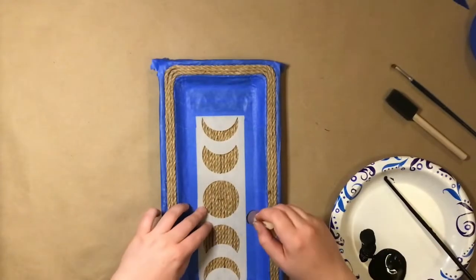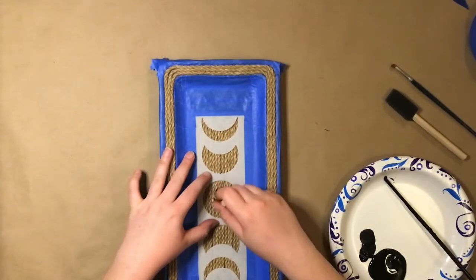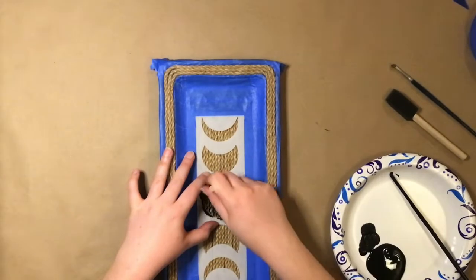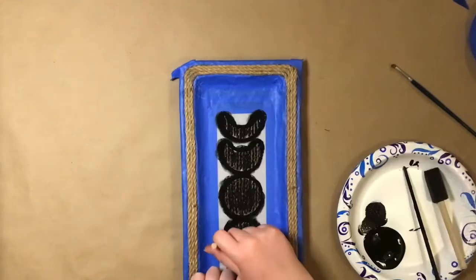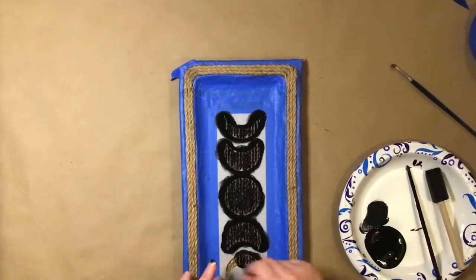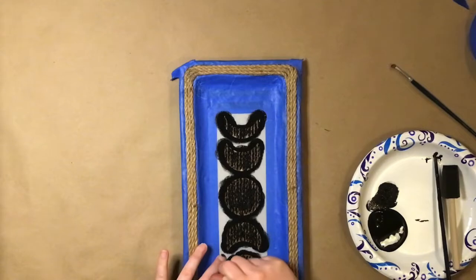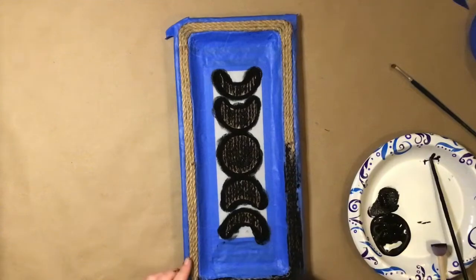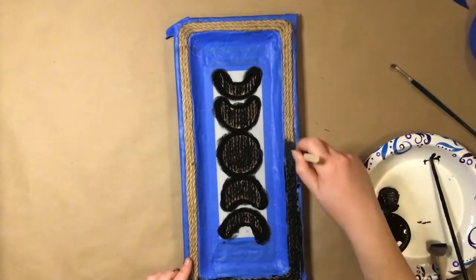I'm using the black Waverly chalk paint for this. It's a thick paint so it won't soak into the rope as much as a thinner paint would. I used a round sponge brush to dab the paint onto the stencil. You want to dab the paint on so it doesn't get under the stencil and ruin the image. Then I applied the paint heavily around the border, making sure to get into all the cracks.